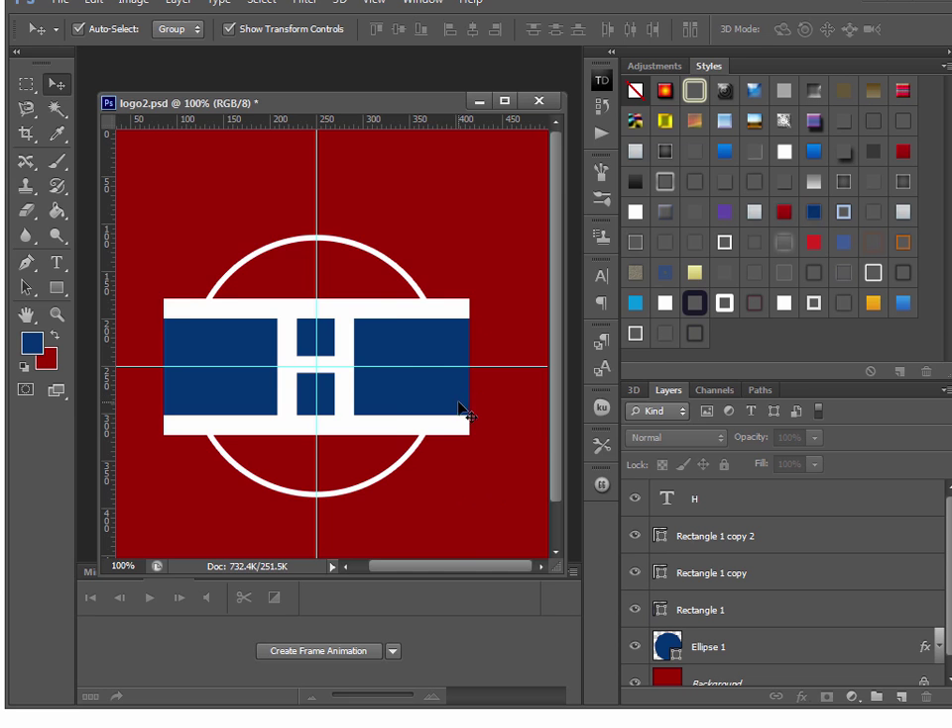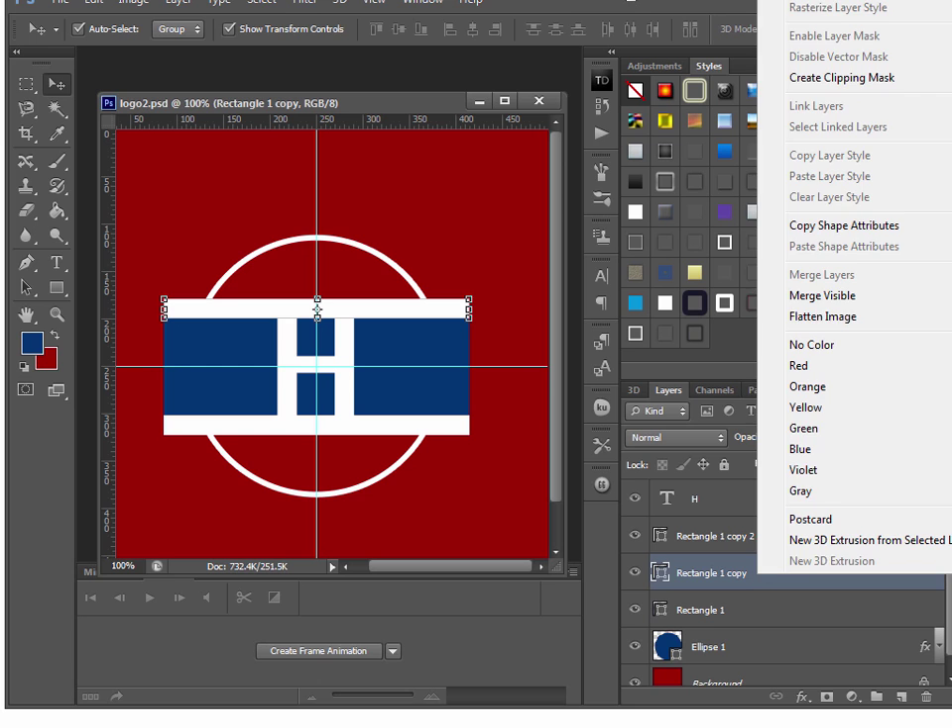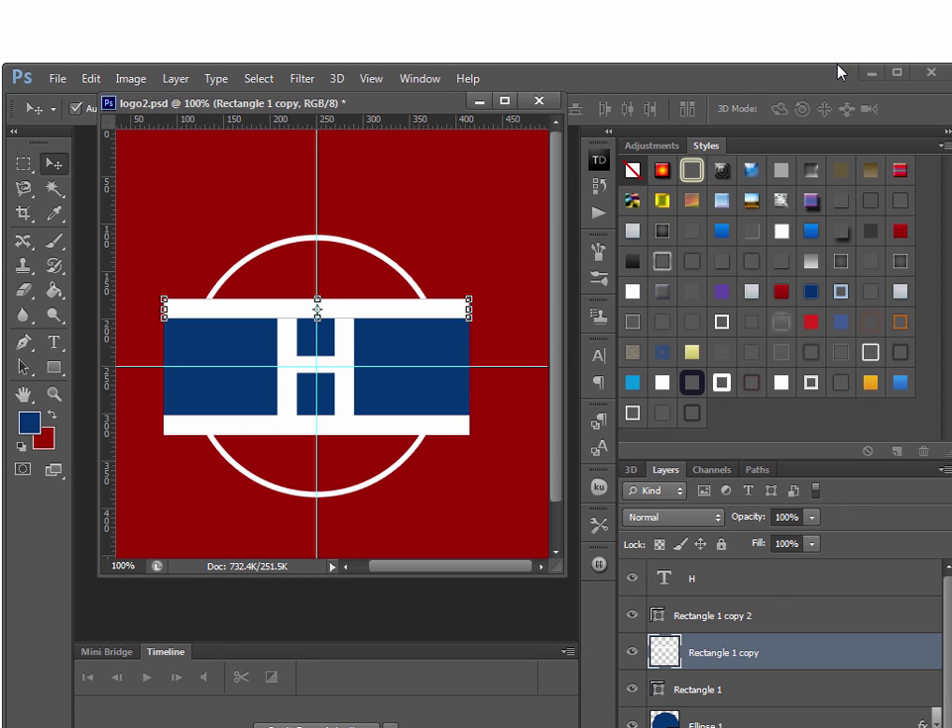The last thing is to trim these layers so they go nicely around the circle. There are three objects to trim: the top white bar, the blue bar, and the bottom white bar. To trim them you first have to rasterize each object. Go to the layer palette, right-click, and select Rasterize Layer. Do that for the top white bar, the blue bar, and the bottom white bar.